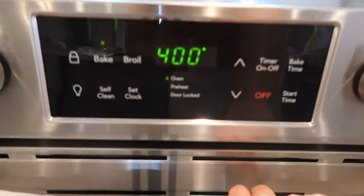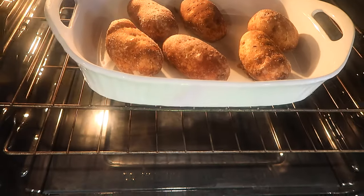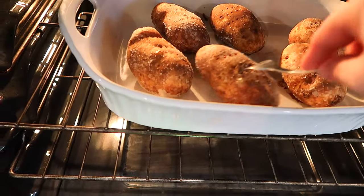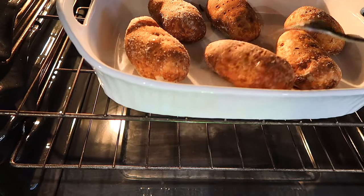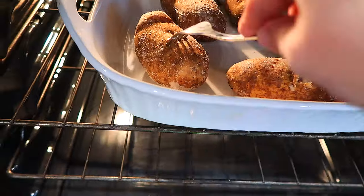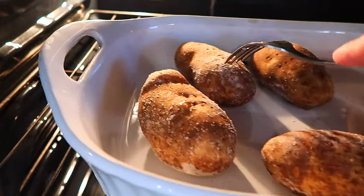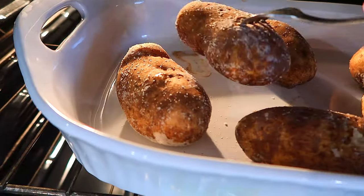I wanted to show you how to test if a baked potato is done, so I put some in the oven beforehand. With the oven set at 400 degrees, here are my baked potatoes. It's crispy on the outside and nice and soft on the inside. If you can easily put your fork in and it comes back out, it means the potatoes are done.